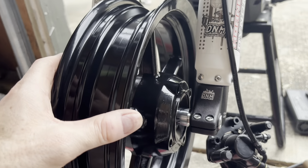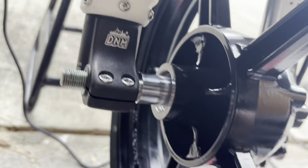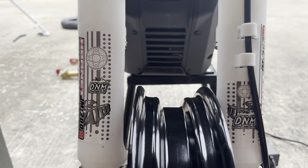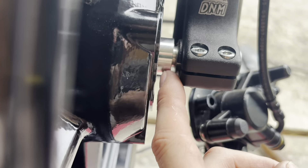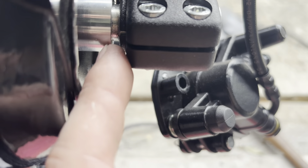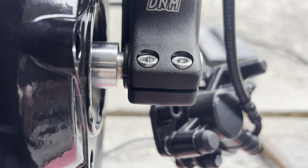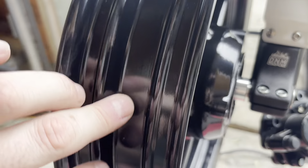I've put the SV Racing spacers in the wheels on each side. When I center the wheel, this side seems to be the right width, but this side has a gap. So I need essentially a big washer just to fill that gap.